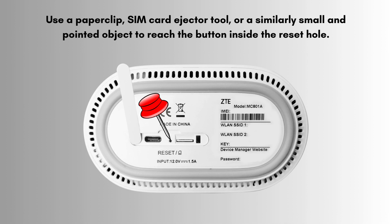Gently insert the tool into the reset hole and hold the reset button — you should feel a small button being pressed. Keep holding for 3 to 10 seconds: 3 to 5 seconds typically triggers a soft reset, which might retain some settings, while 10 seconds or more initiates a full factory reset, wiping all settings.